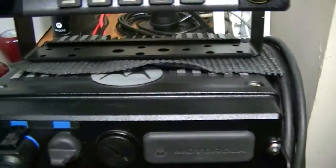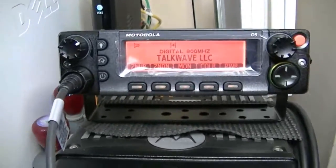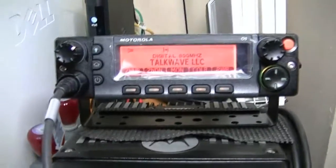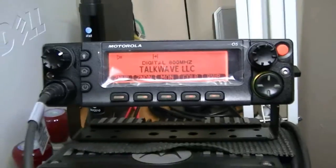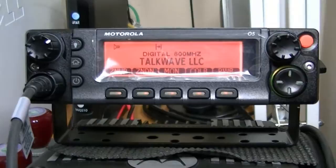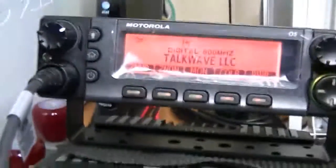I've got this mat here only because I've got this head — I don't want anything to mar it up, and I really don't want to mar the top unit up. The cables are expensive, the mics are expensive, the iPads are expensive. And this is set up for smart zone omnilink trunking in 800 megahertz.